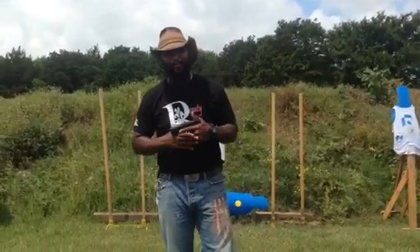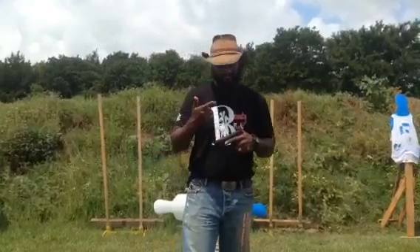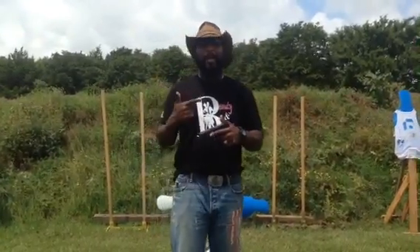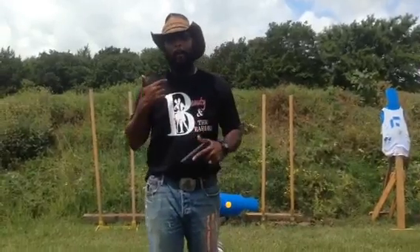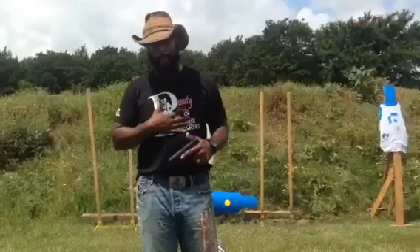Hey YouTube family, it's the Bearded Black Cowboy again coming to you with another gun review. Before I get into the review, I want to give a big shout out to Beard Sampson of Beauty and the Bearded — this is their apparel line.